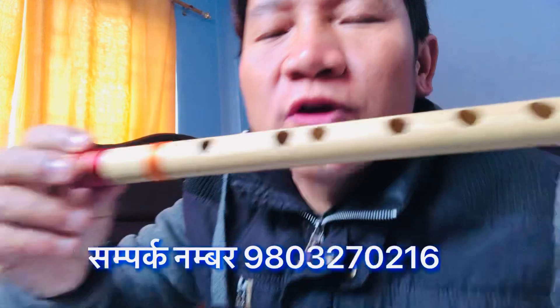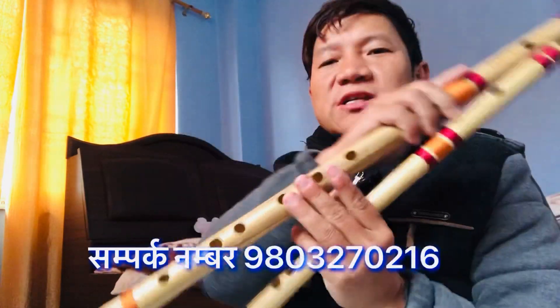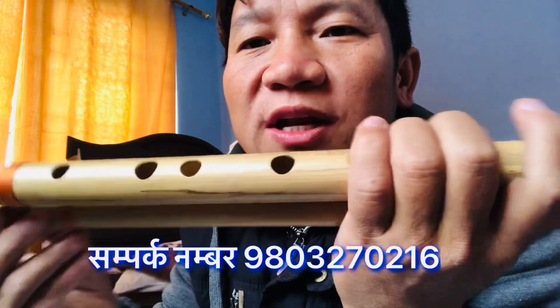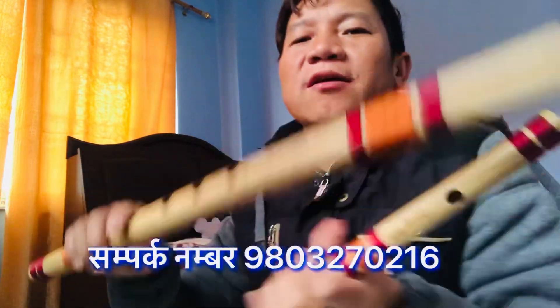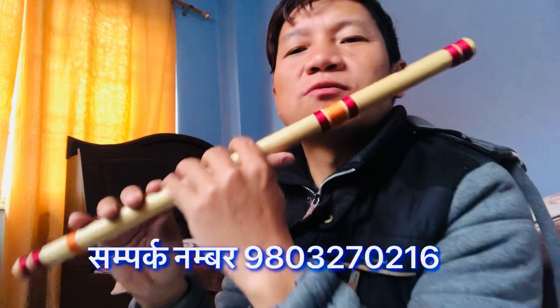This is the C scale. Let's take a look at this.